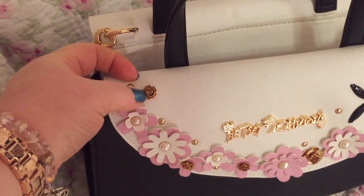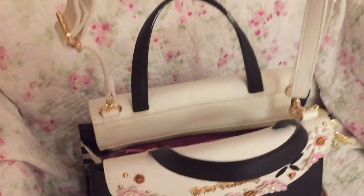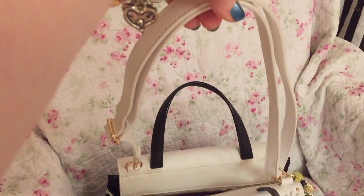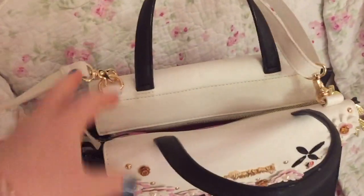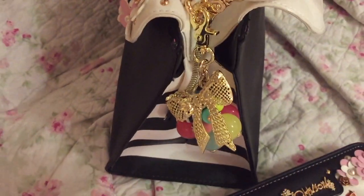Cute little roses. This also comes with an adjustable strap, which you can wear crossbody or shoulder, depending on the length where you adjust it. There are feet on the bottom, and the sides, or stripe.